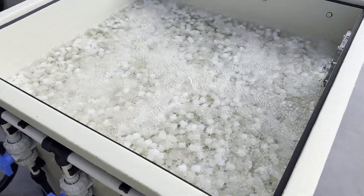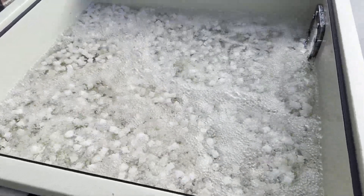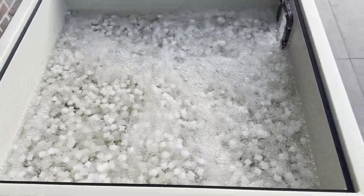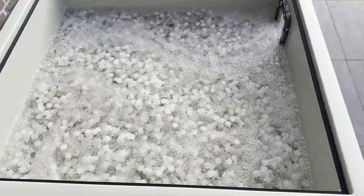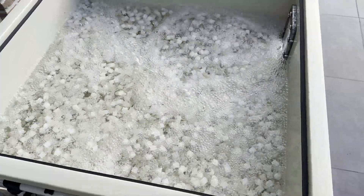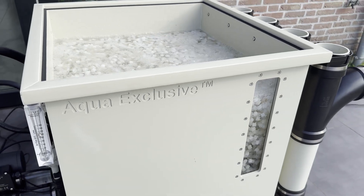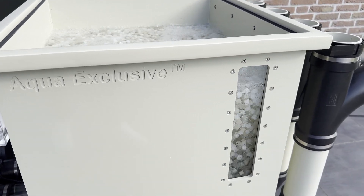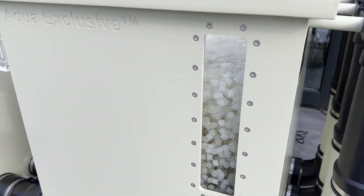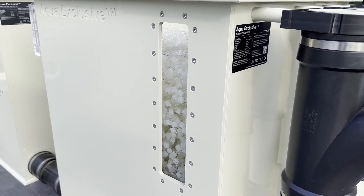In a moving bed filter, the filter media needs to move smoothly in a circular motion to work properly. This movement keeps the good bacteria healthy, as they need oxygen and water flow to break down waste. Proper movement also prevents bad bacteria from growing, which could harm water quality, and stops clogs, ensuring the filter cleans the water evenly and effectively. Through the sight glass you can easily see the filter media moving smoothly in a circular motion, so you don't have to open the lid every time to check that everything is working properly.